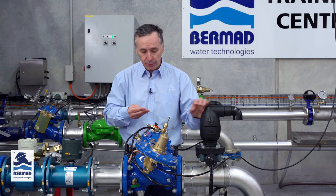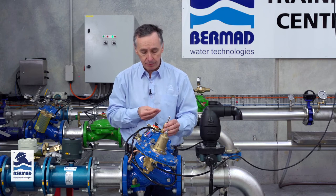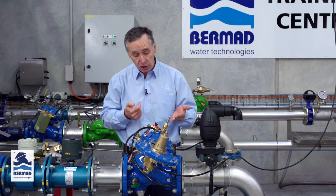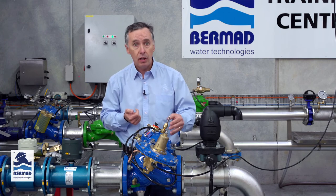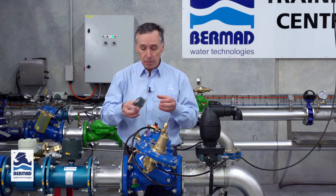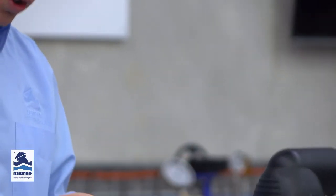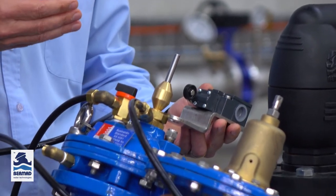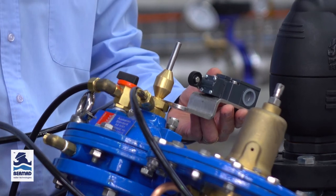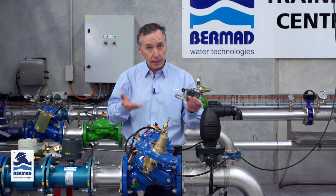There are a couple of options specifically for this valve which are very important to understand. This valve is fitted with the optional indicator stem. What the indicator stem does is rise and fall so visually you can see the valve opening and closing when it's doing its function. In some cases if the valve is in a remote location you may want to attach a micro switch to the indicator stem, and that gives you an electrical signal to say the valve is closed or opened. Through telemetry you can monitor what's happening with the valve when it's opening and closing.